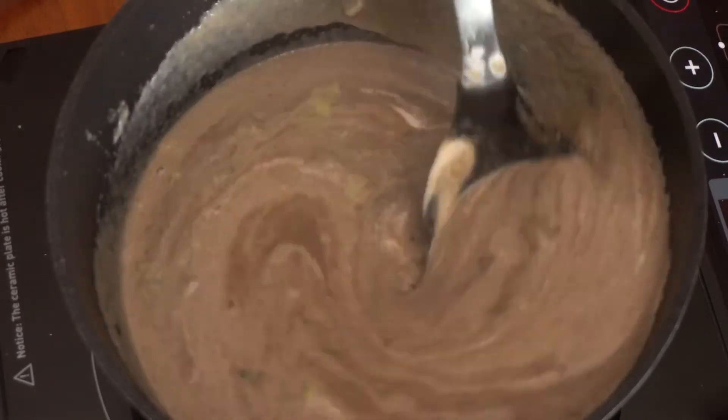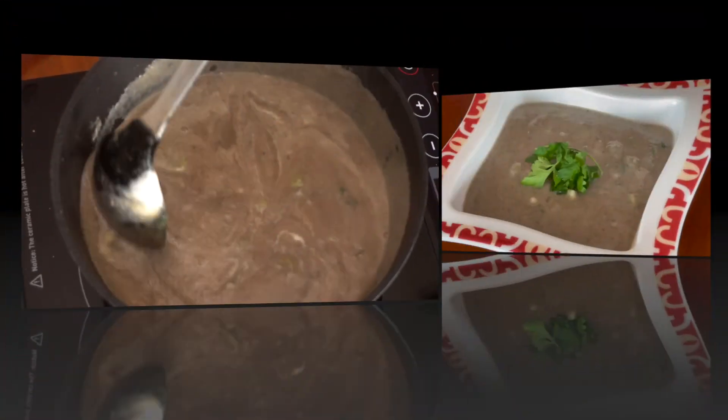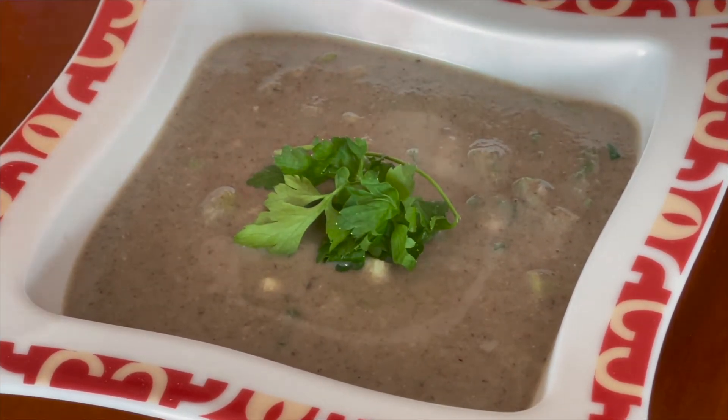And there you have it. Homemade mushroom soup. Enjoy!